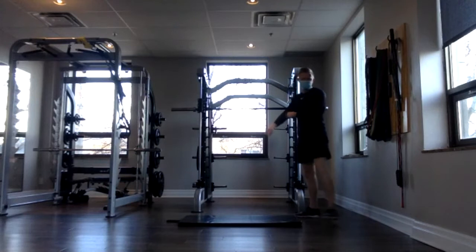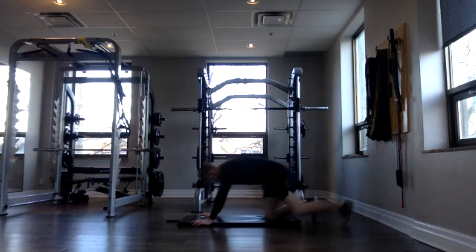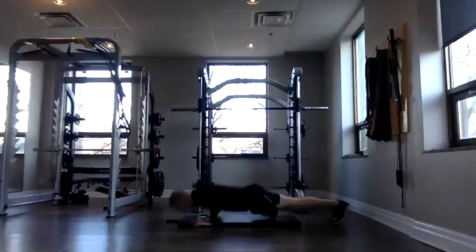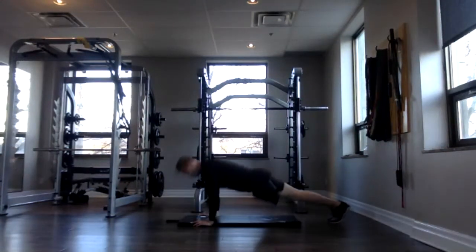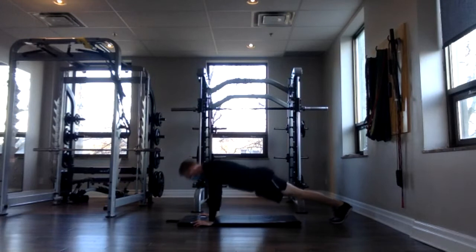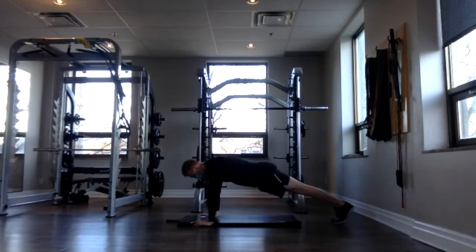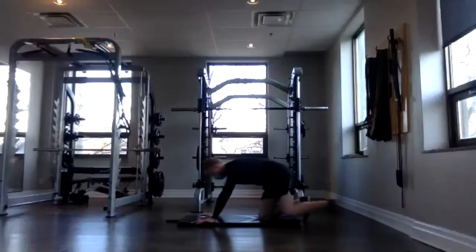Down to the mat — push-ups. Here we go. Three, two, one — down and up, down and up. Keep that tempo. Breathing every time you push up. 10, 11, and 12. Awesome job, everyone.